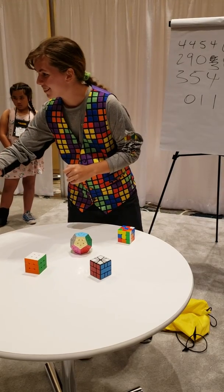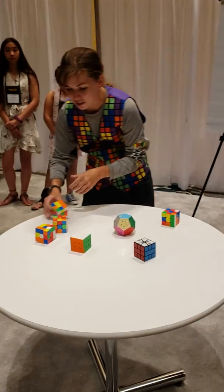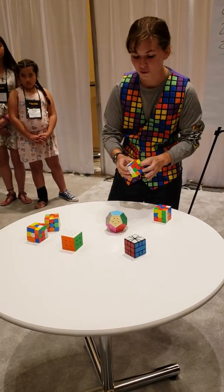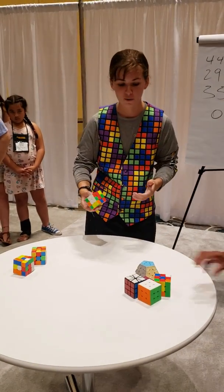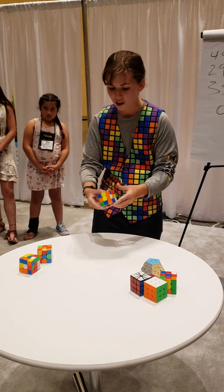Alright, you ready? Alright, so does everybody agree that these are as random as they can be? Alright, so for this first one, I'm going to do what's just called a 3x3 speed solve. So I'm going to be solving as quickly as possible using two hands. So I'm going to go ahead and do that now. Anybody ready with the timer? Alright.